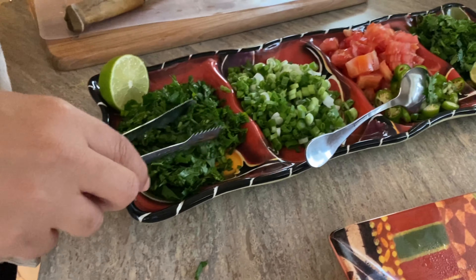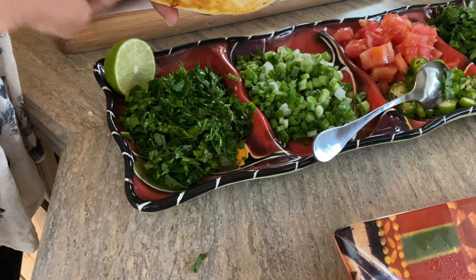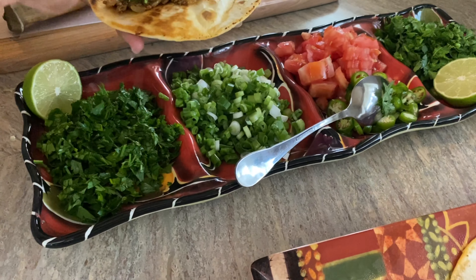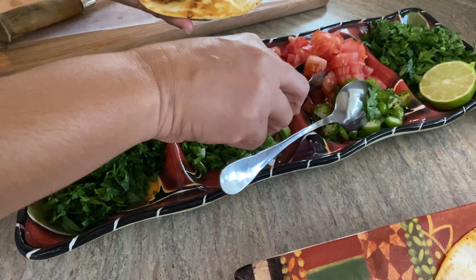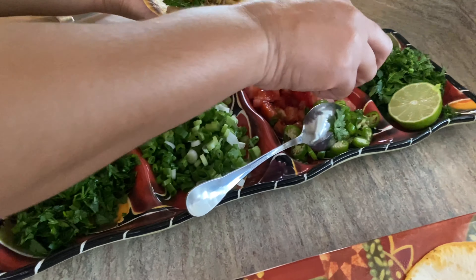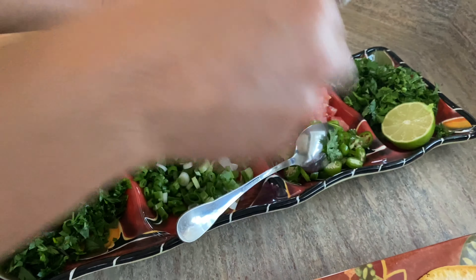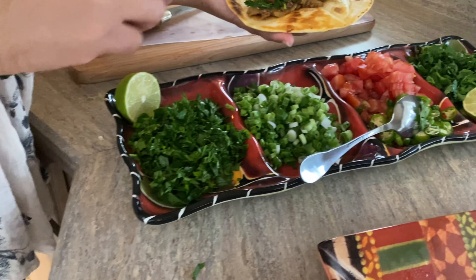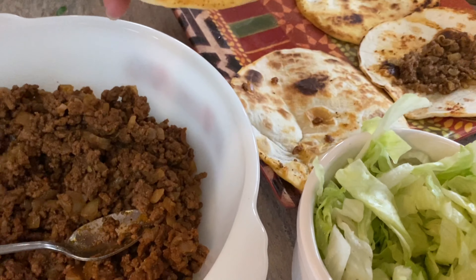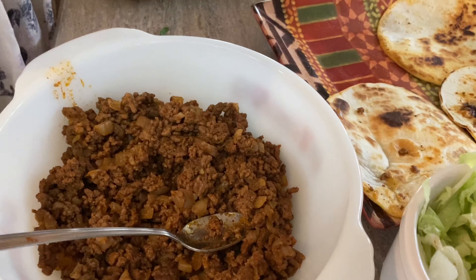Whatever you want, it's your choice what you want to put in your tacos. In my case, I like everything. I put cilantro, green onion, tomatoes, and more parsley — if you like parsley, if not it's up to you. You can put jalapeño or serrano, depends what you want. You can do it this way or you can start with lettuce and finish with other toppings. It's up to you, but this is the way I like my tacos.